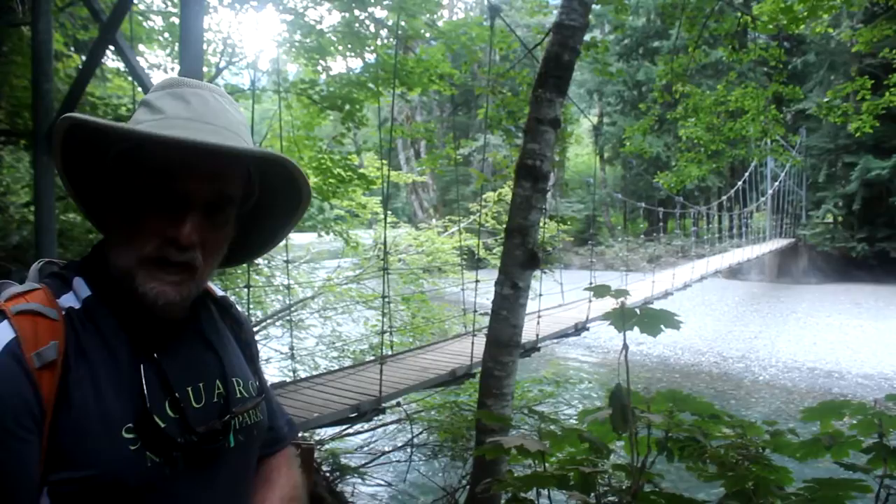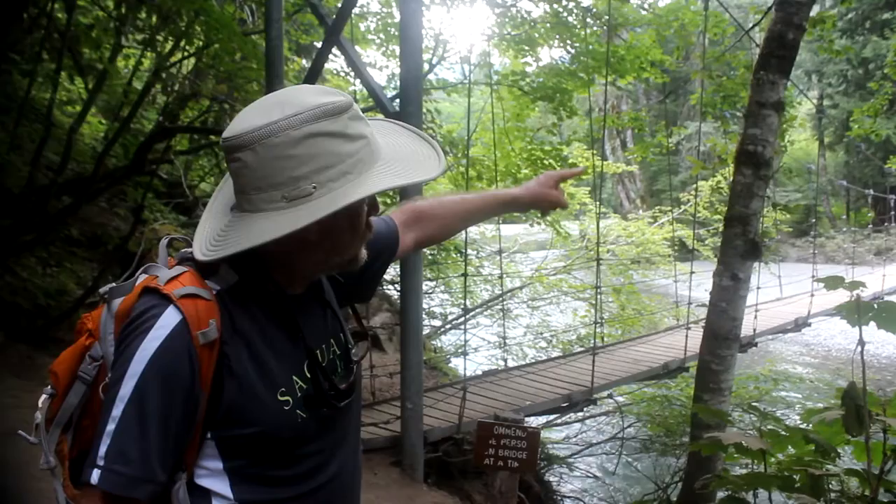This is a suspension bridge behind me. It's built the same basic way as the George Washington Bridge or the new Tappan Zee Bridge, the Mario Cuomo Bridge. It's just that the cables are a lot thinner here because this is just a pedestrian bridge.